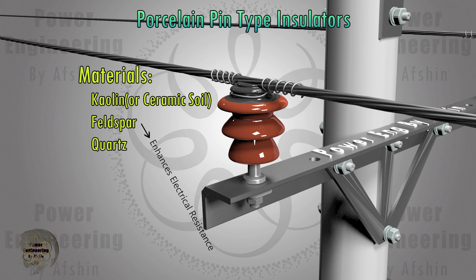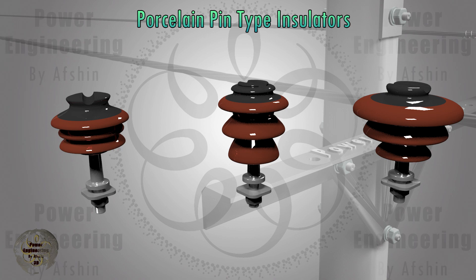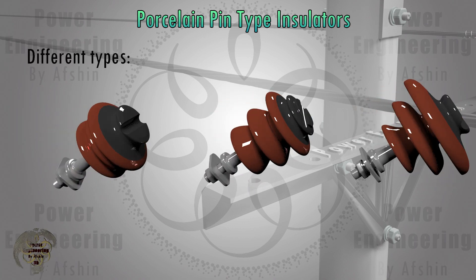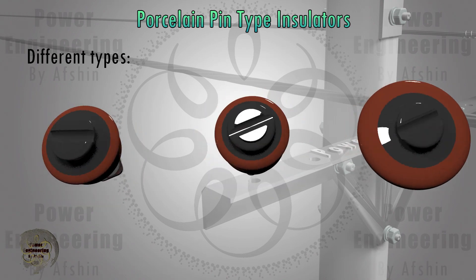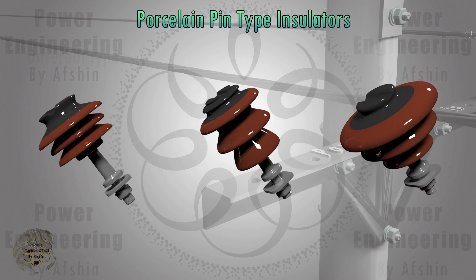Increased feldspar content enhances electrical resistance, higher quartz content boosts mechanical durability, and greater kaolin content improves thermal resistivity. The top surface of these insulators is often coated with a black graphite layer, which evenly distributes the electric field across the surface, preventing its concentration between the conductor, the securing wire, and the porcelain surface of the insulator.